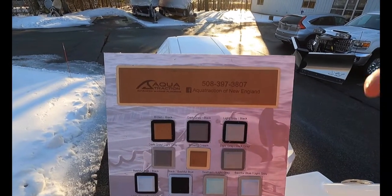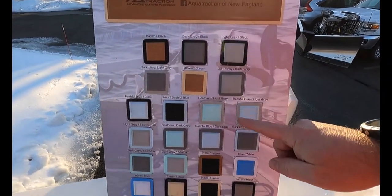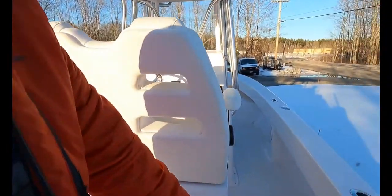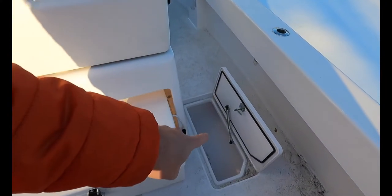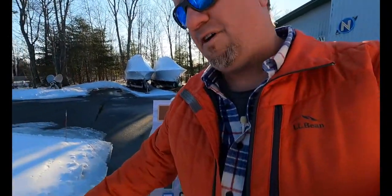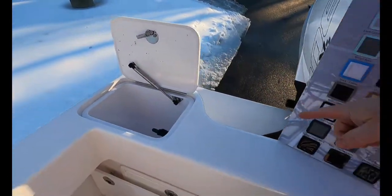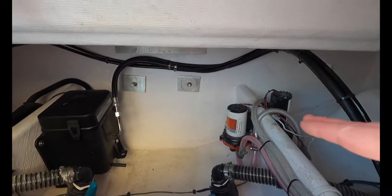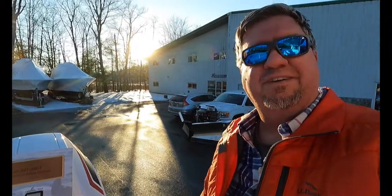If you sign up early you can choose any of these color combos you see here and choose your design with the Aqua Traction — that's really going to clean this boat up. Forgive us, it's a little dirty right now just from being worked on. Some of the other features on board: we do have a fish locker and another box right there, and we also have our live well right over here. If we take a look down in here, we've got really nice access to all of our rigging — everything's clean, easy to get to, and very well taken care of.